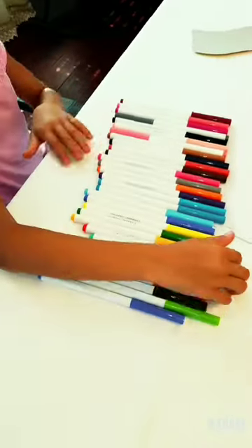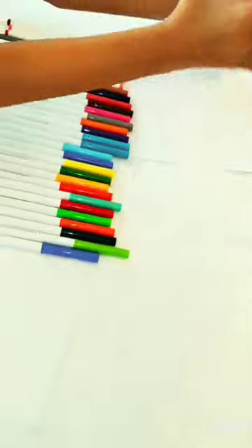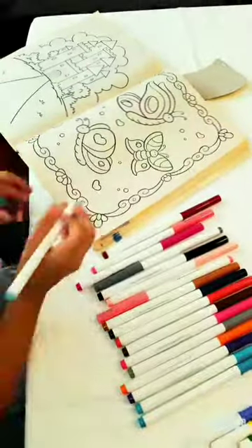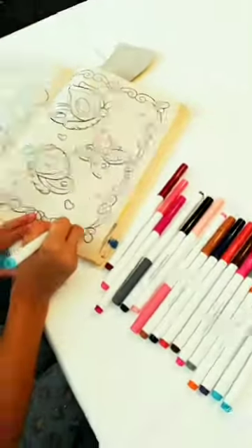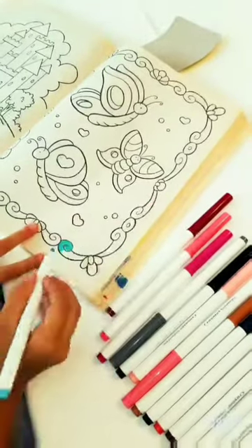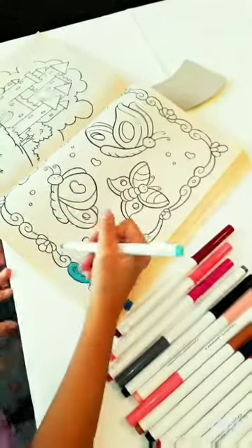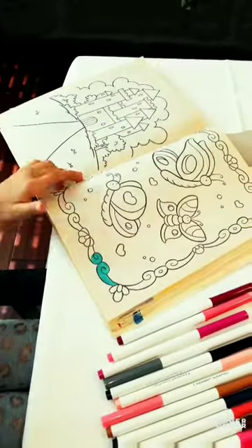So now we can start coloring in my coloring book. I'm going to be coloring a picture of a butterfly. That's pretty nice. I'm going to color the whole frame blue and I'm going to see you when I'm done.